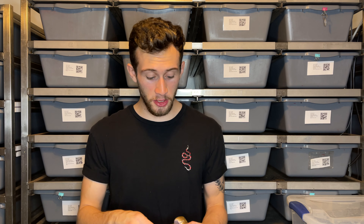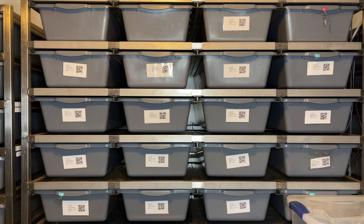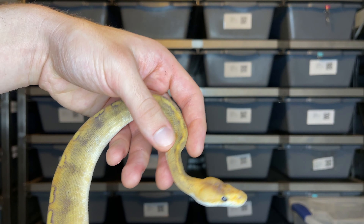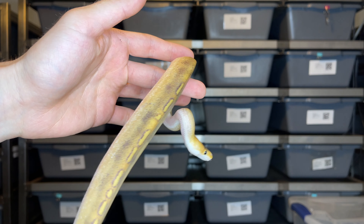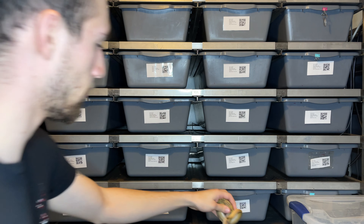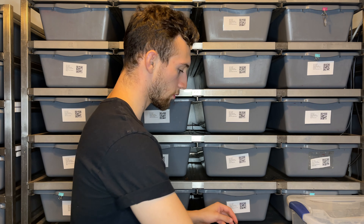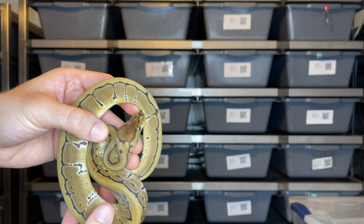First we're going to start off by showing you guys the non-recessive genes we're working with. Pretty much the main two things are champagne and pinstripe. Let me show you guys each of these individually — I'm sure you've seen plenty of these before. This right here is just a beautiful example of a champagne, and over here we're working with just a pinstripe.